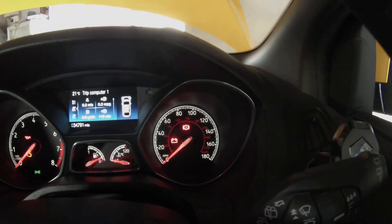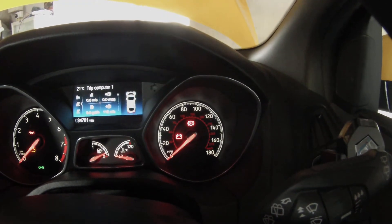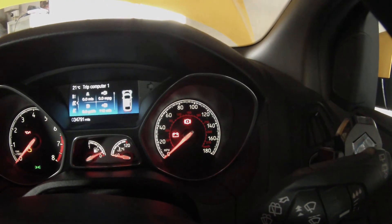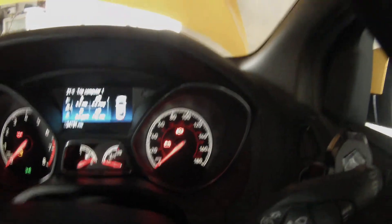And then the battery light there should start blinking to say that it's been reset. So give it a couple of seconds now. There we are — see it's blinking. So that means that the systems have all been reset. Turn that off, and hopefully now the ECU will pick the battery up as a new battery and all should be well.